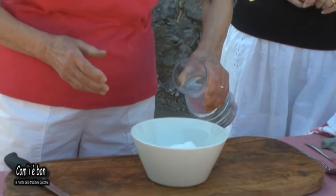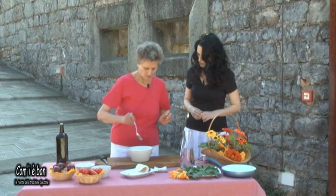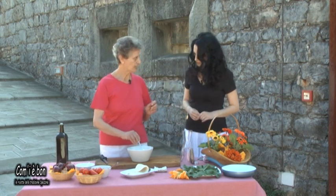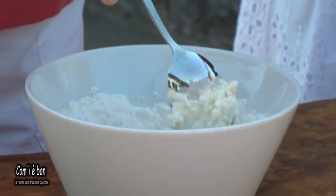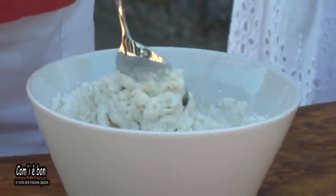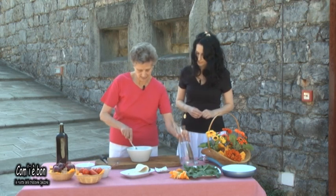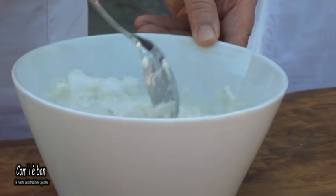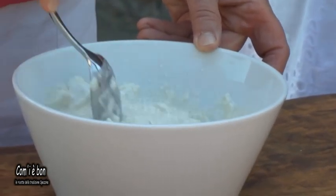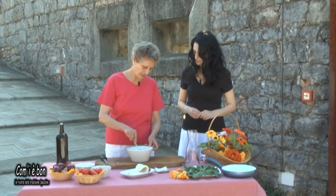Cominciamo con la preparazione vera e propria. Acqua nella farina — circa 300 grammi di farina nella ciotola. Si aggiunge il lievito. La consistenza non deve essere né molto liquida né molto solida: una pastella piuttosto densa, ma non troppo.